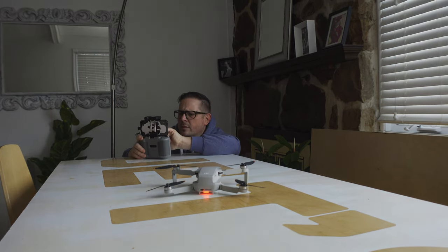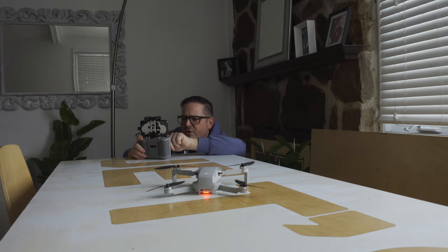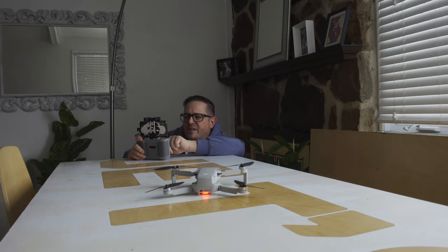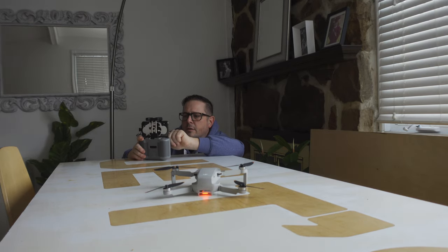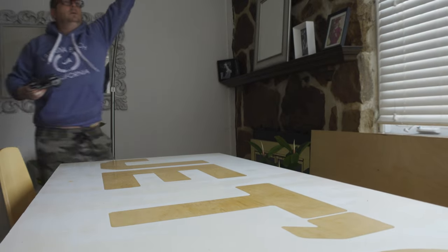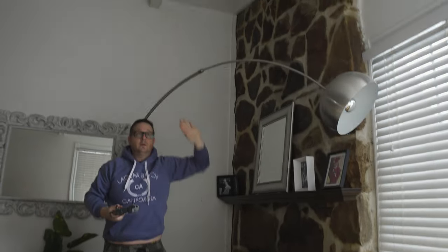Let me see what kind of information we get here. Oh — auto take off! The aircraft will automatically take off to an altitude of 1.2 meters. It says avoid taking off from confined spaces or crowded areas. Well, it's not crowded here but it's kind of confined — maybe it should take off in the light. That's wrong.